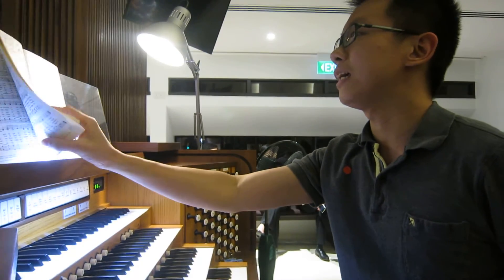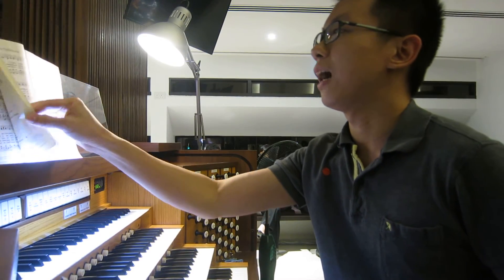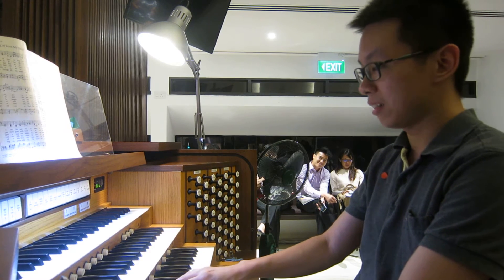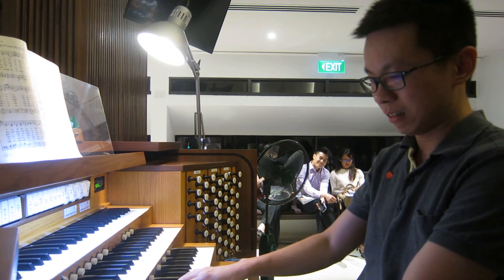Praise to the Lord the Almighty. Okay, it's in the key of F major. So let's just go for this right now.